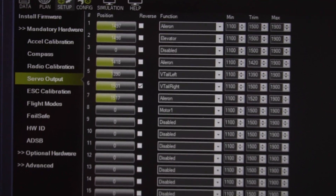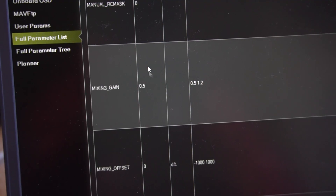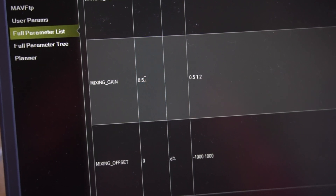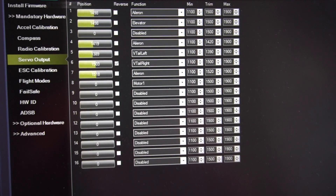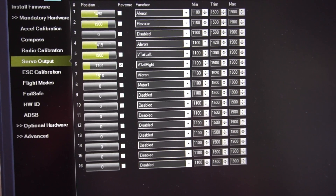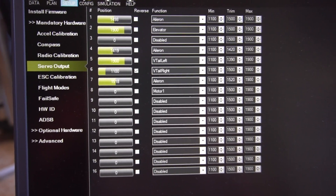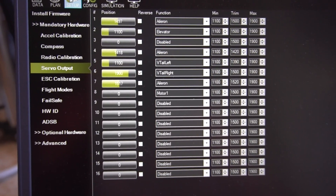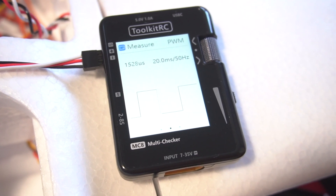I didn't notice that this was a problem until the flight — that was a big mistake. But after checking the ArduPilot Discord, someone had the same issue and someone mentioned the mixing gain parameter, which is 0.5 by default and can go up to 1.2. I changed it to 1 and that fixed the problem. It was affecting the VTail configuration — you have to change that if you want to keep the full servo travel in manual mode. For some reason it doesn't affect the elevator, only the VTail configuration.